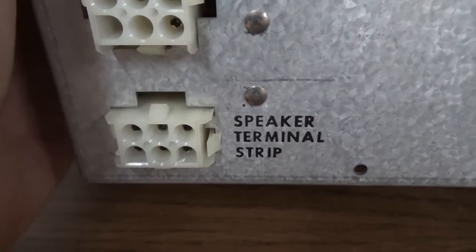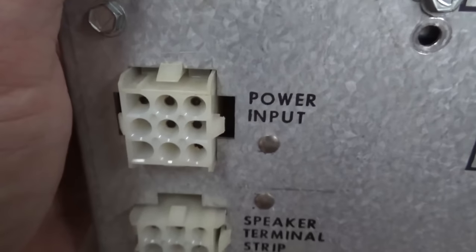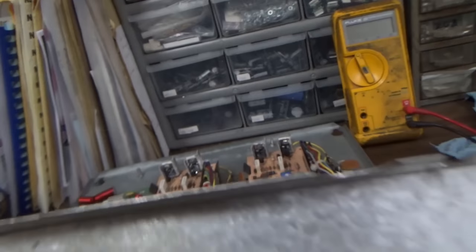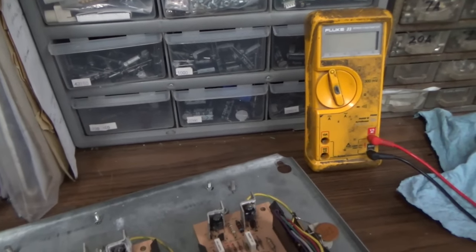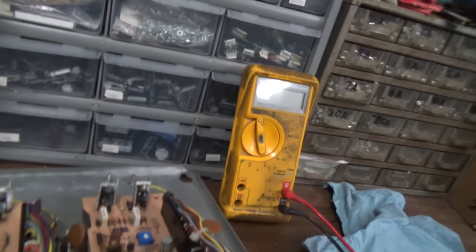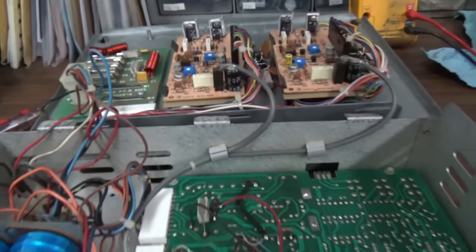Speaker terminal strip — that's where the wires come out to go to that little thing we were looking at in the front, where the transformer is down there. Power input is literally the power coming in from the power supply. With those bolts off — I've got some wires hanging me up there somewhere. I don't want it to just hang on the wires. There we are. This wire was looped around that transistor trying to kill me.